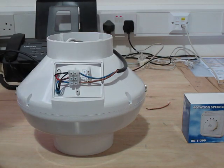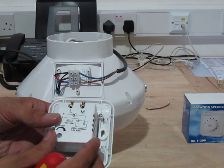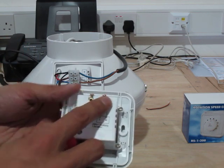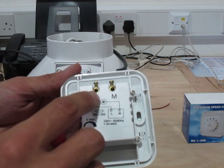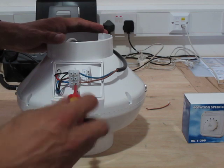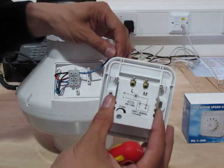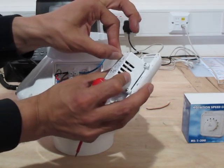Making sure that the fan is disconnected from the mains while we do all this work, we're going to take our fan speed controller, loosen off the two screws — you can see they're marked here as live and M for motor. So quite literally we take the live wire from our motor and connect it to the live on the fan speed controller.